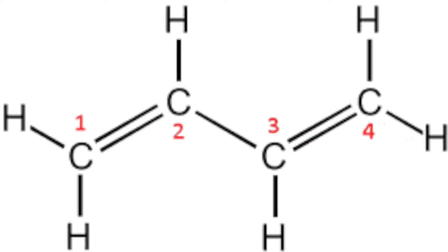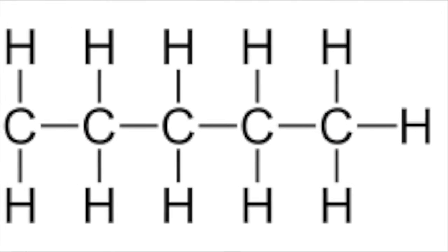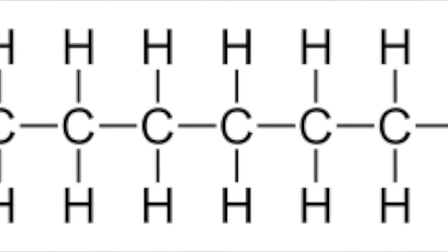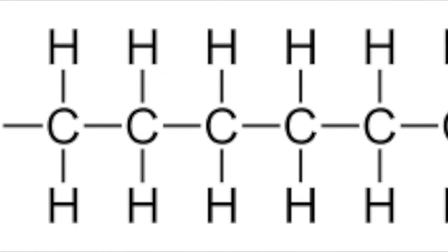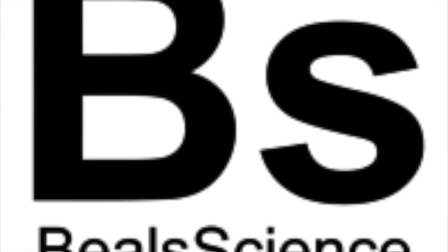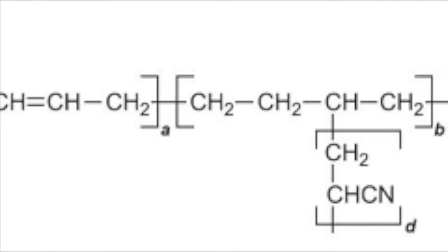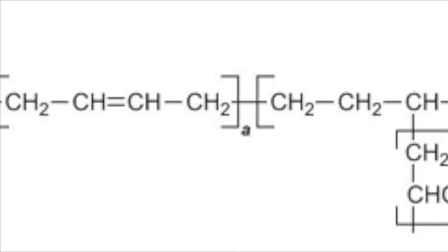Step one: they combine butadiene, which is C4H6, and hexane, which is C6H14. When they combine these with a catalyst, it changes the chemical makeup into polybutadiene. The chemical equation for polybutadiene is CH2=CH=CH2.